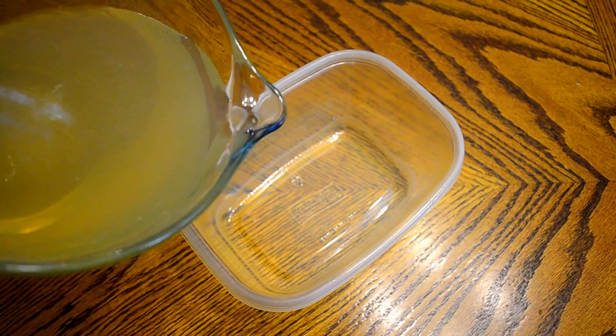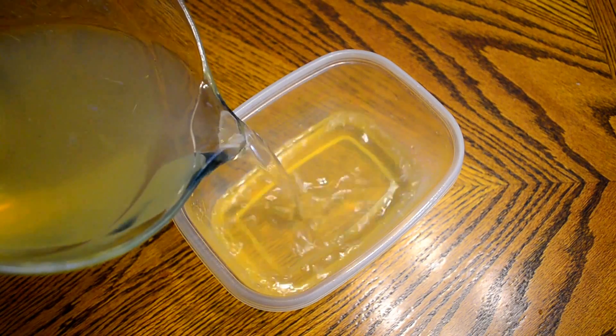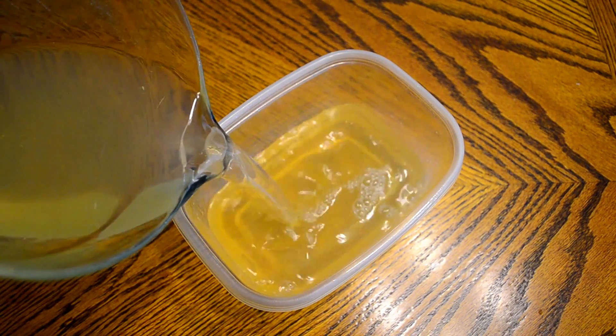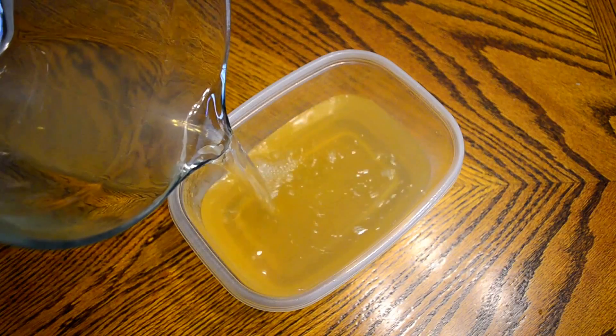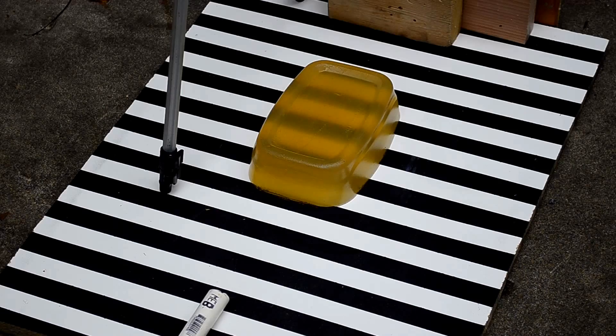Without any additives this ballistics gel will last 2 or 3 weeks before molding and drying out, which is not a big deal since it only costs a few dollars to make each time. So now you know how to turn a cheap common cooking ingredient into ballistics gel.